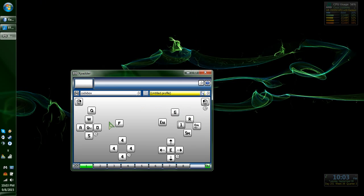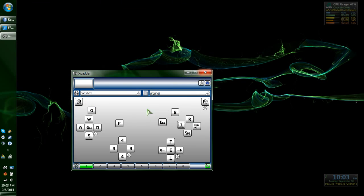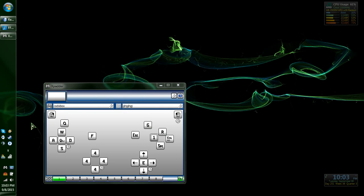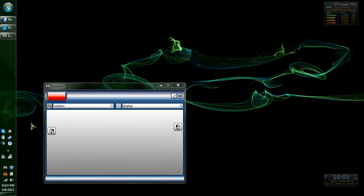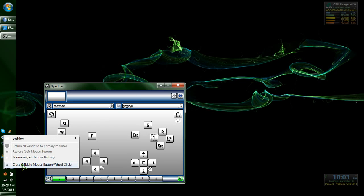Then save your profile. Here we go, and you're good to go. Now every time you plug in your controller, it'll automatically load that up, so you're good to go, as long as you've got X-Patter open, of course.